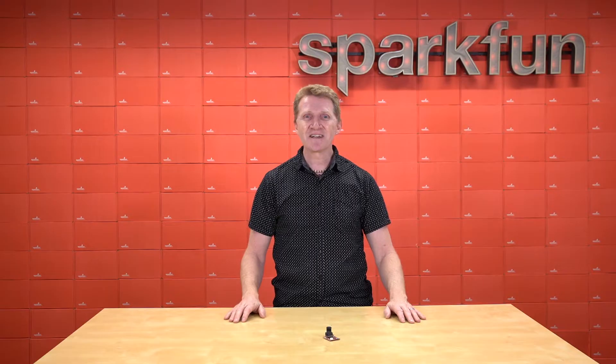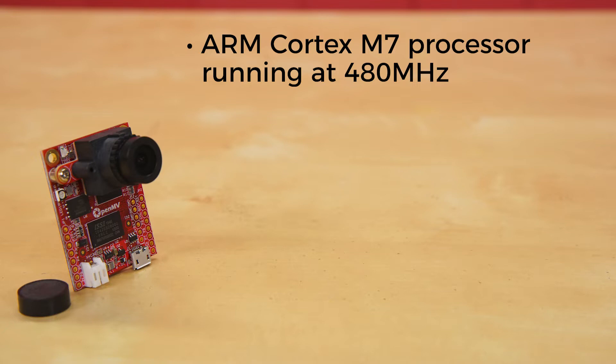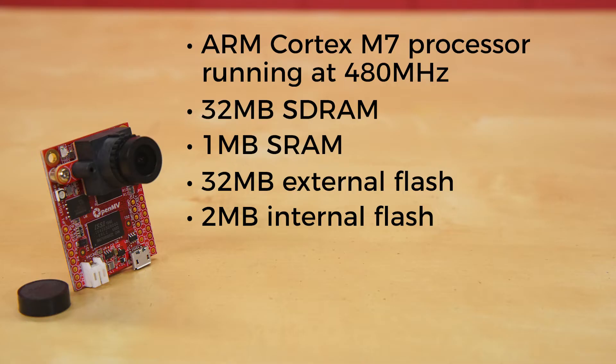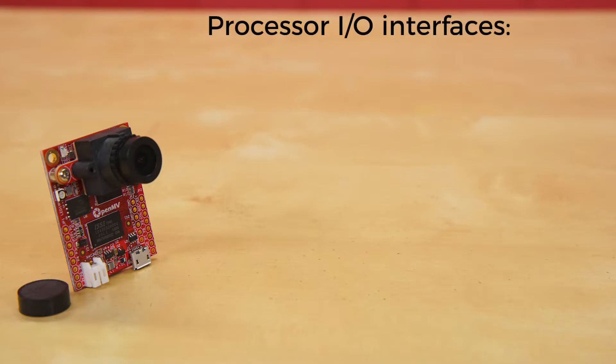Introducing the new OpenMV H7 Plus. The OpenMV H7 camera is driven by an ARM Cortex M7 processor running at 480 MHz with 32 MB of SRAM plus 1 MB of SRAM, and 32 MB of external flash plus 2 MB of internal flash. All I/O pins output 3.3 volts and are 5-volt tolerant. The processor has the following I/O interfaces.